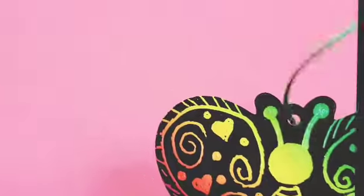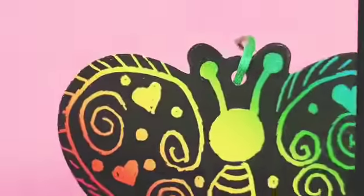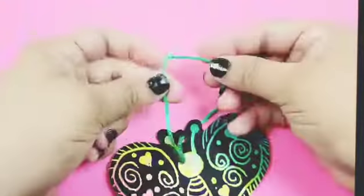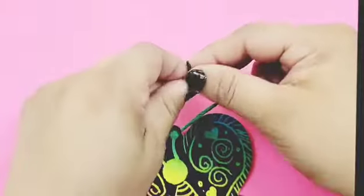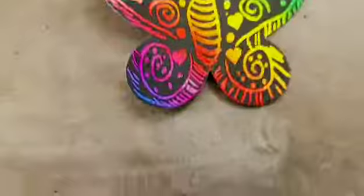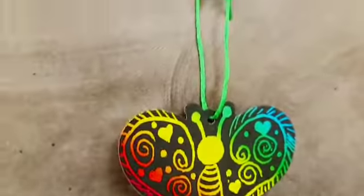If you want to hang your butterfly, just pass the ribbon like this and make a knot like that, and we're done. Thank you for watching our videos. Bye-bye!